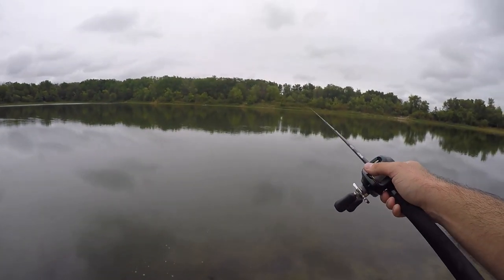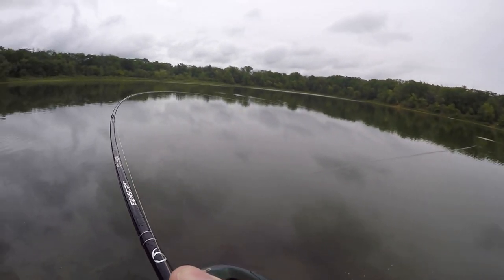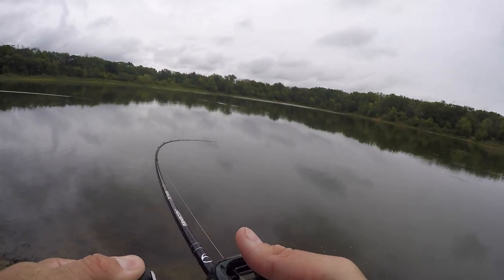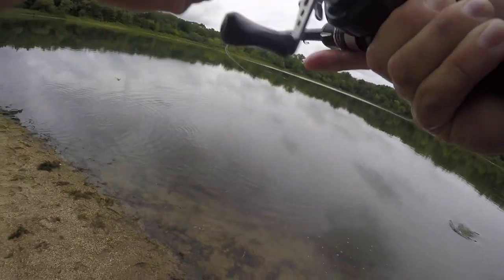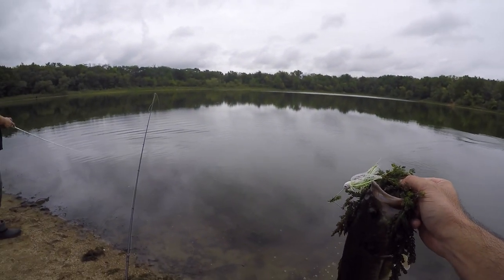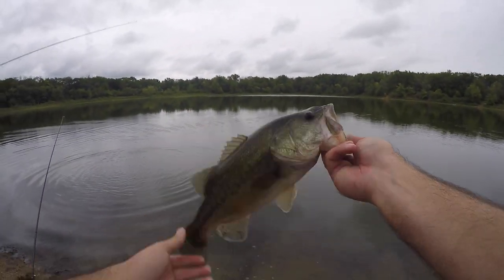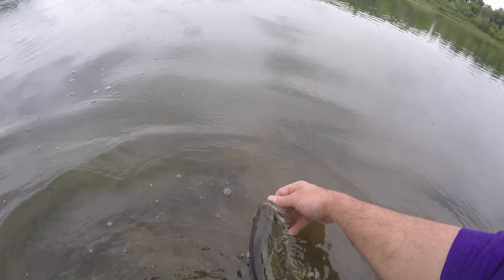Two things to think about when fishing a spinnerbait. Number one: a spinnerbait has a lot going on — vibration from the blades, flash from the blades, skirt movement, and if you have a plastic trailer, secondary motion. So you don't want to throw these in slick, calm, ultra-clear water. When I have the most luck, I want a little ripple on the water or cloudy overcast conditions — something where fish are generally moving and looking for something to eat. In clear calm conditions where fish are tucked tight into timber, that's where I'd throw the Texas rig.